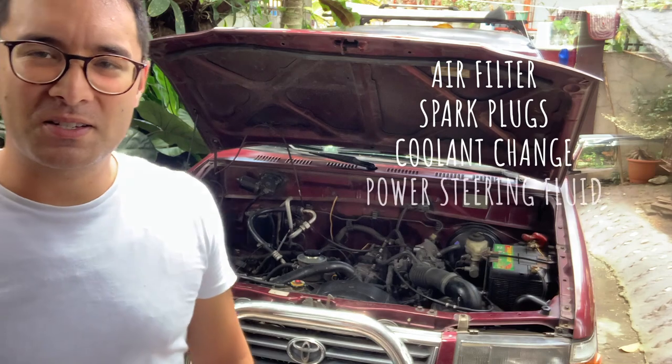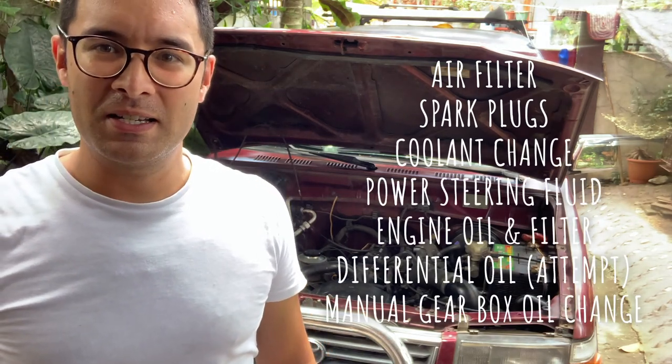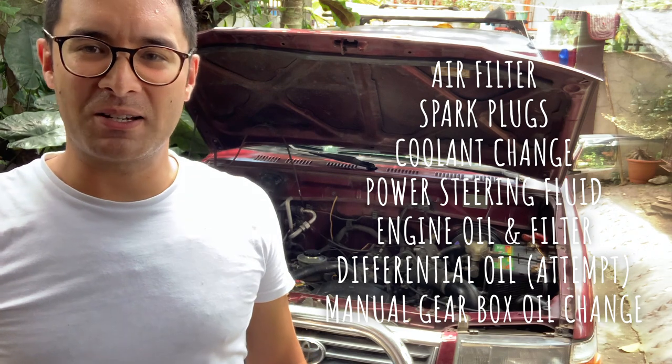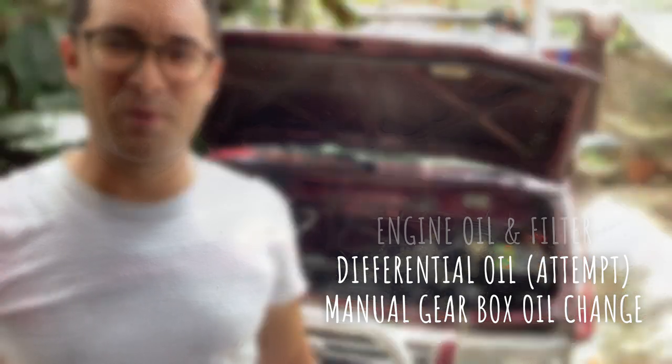Today I'm going to take you through some routine maintenance, because I find these videos very helpful when working on cars. We'll take it slowly and go through the routine maintenance that you would typically expect to do on your car yourself. Okay, follow me.